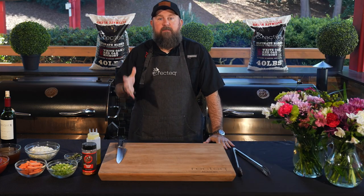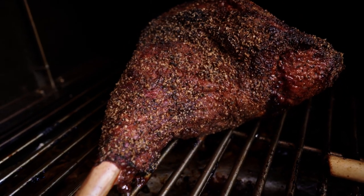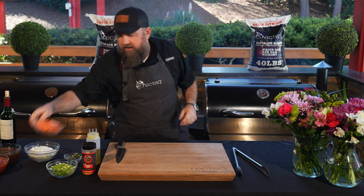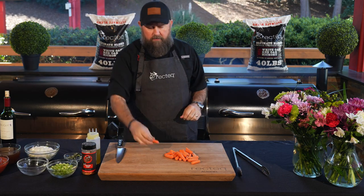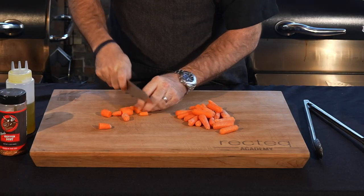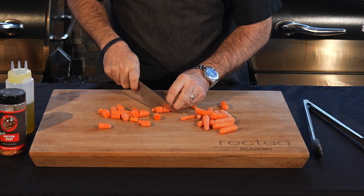After about 45 minutes, that Ultimate Blend pellet partnered with the RT-1250 has already started some beautiful color on those lamb shanks. We've got that cast enamel Dutch oven on the inside. We're going to sauté up our vegetables. I cheat and I don't buy whole carrots — I just buy the little baby carrots and cut them in half. Easy peasy lemon squeezy. That way you don't have to shave them. You can leave them whole if you want — that's a little chef tip, a little cheat for you.